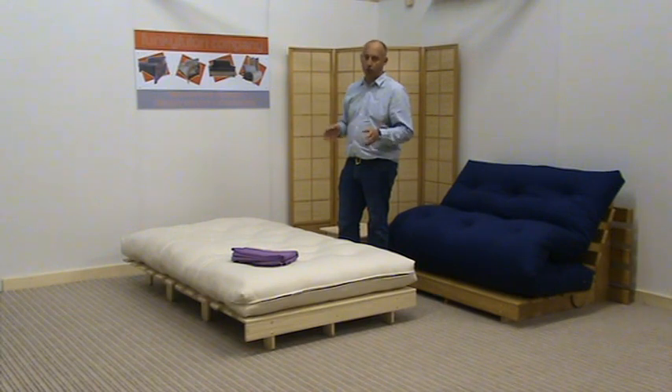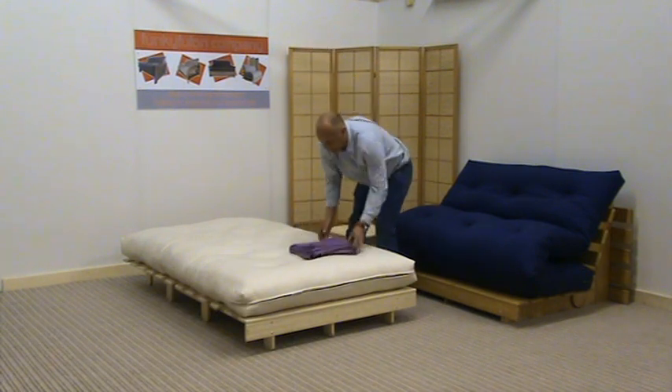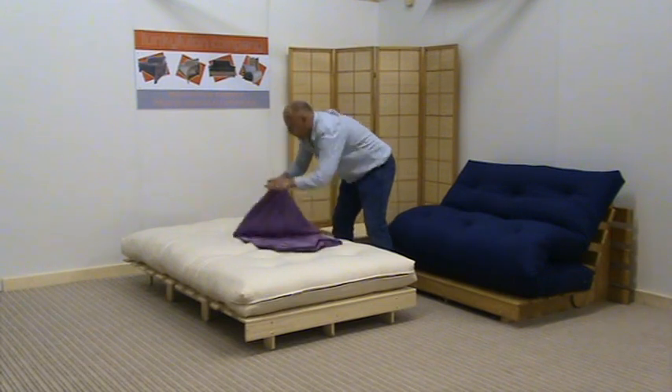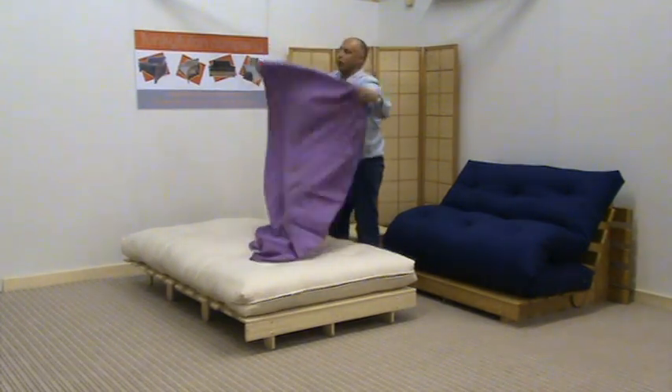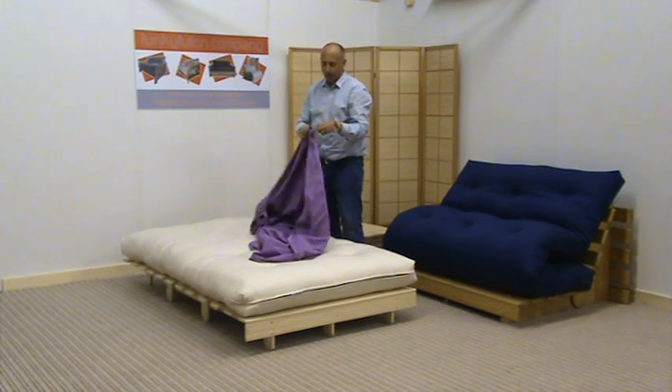Right, here I go — I'm going to put this cover on what we call the plush mattress. So we take the cover and unfold it. These covers, because they are for the trifold, have a zip along the width of the cover and it goes round the side.